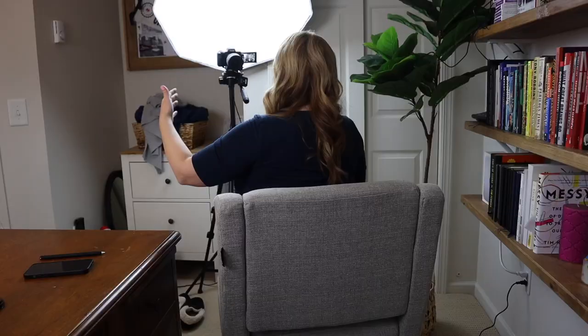I usually just have one light on me right behind the camera. I like to keep one light behind my computer screen so it's always there for a Zoom call, live stream, or whatever. And then I have another box light that I move around wherever I need it.